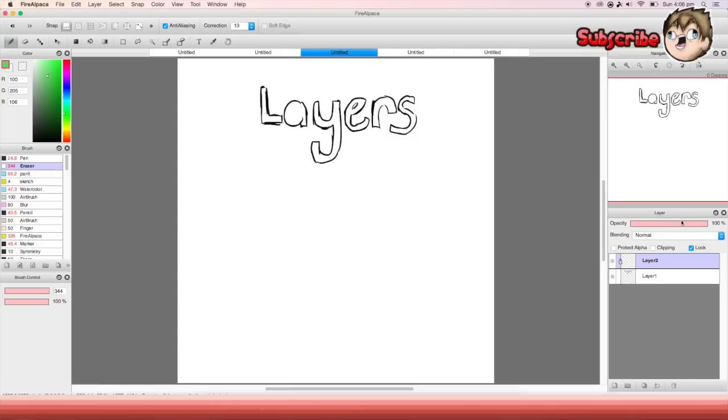The next thing is 'lock' — it just locks the layer, pretty simple, it doesn't let you do anything to it. Now for actual layers — after you learn them they're straightforward. The layer above is like see-through paper on top of another piece. Whatever is at the top is like the top piece of paper. If you're on another layer, you can't erase the content on a different layer.